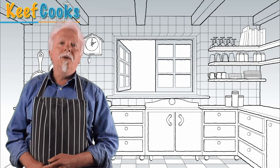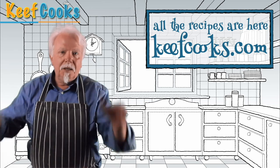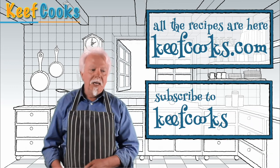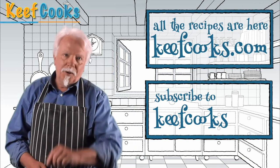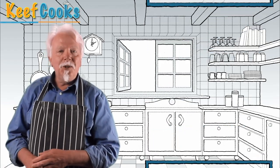I hope you enjoyed it. You can get the full recipe on my website, keefcooks.com — there should be a link on screen. If you haven't already done so, please subscribe to my channel. Leave comments, make requests, keep it civil and friendly or I will ban you. Thanks for watching and see you next time.